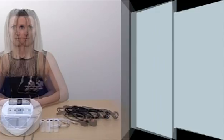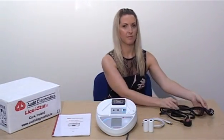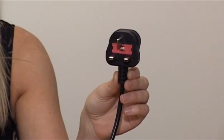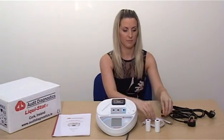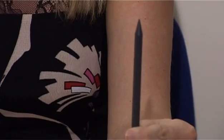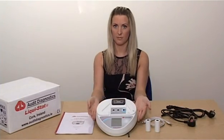Liquistat Overview. The Liquistat analyzer pack will consist of two power cables — one European and one UK-Ireland compatible — two rolls of printer paper, one USB cable, one touchscreen pen, one user manual, and the Liquistat analyzer.